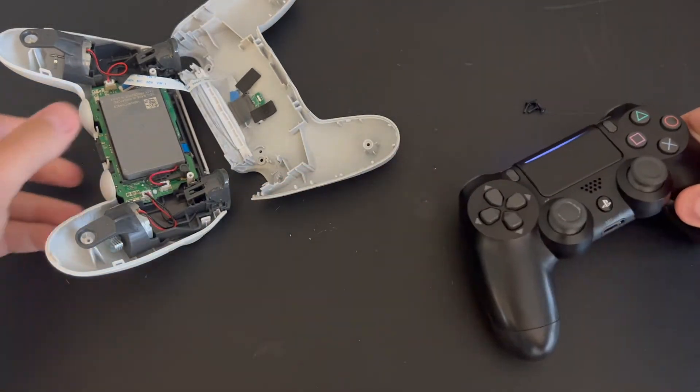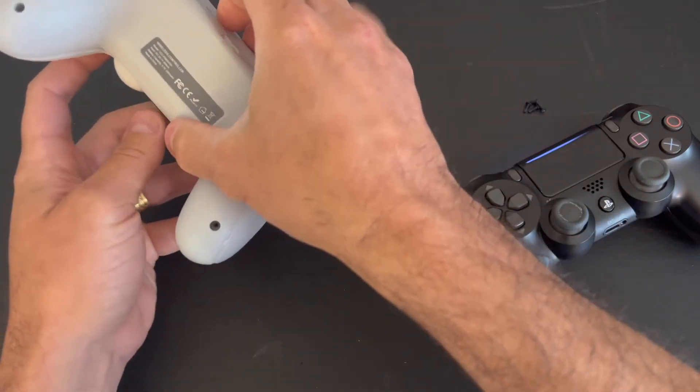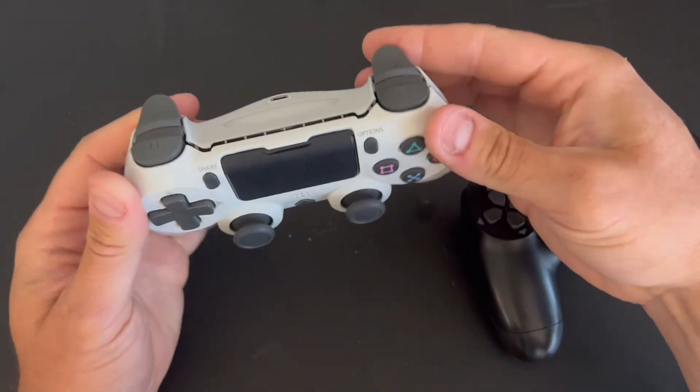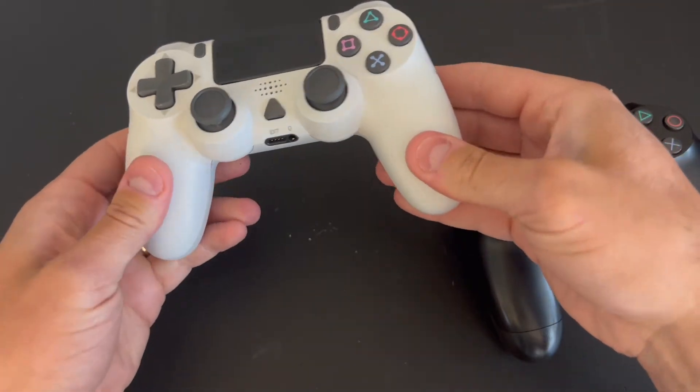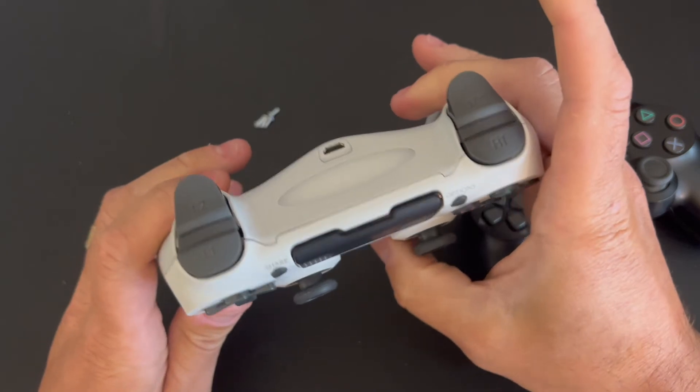I'll be running some tests with this. I'll let you guys know if it's worth doing that instead of buying a new battery. As I said, this YCC Team is my backup controller, so it's okay to have a bad battery in it.